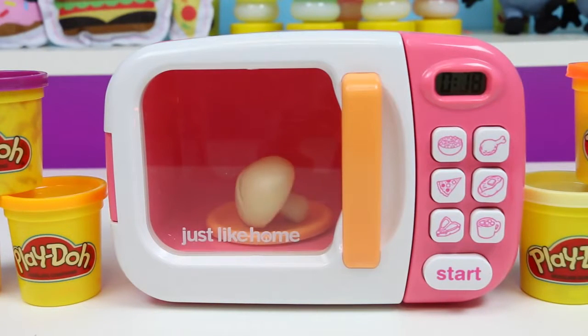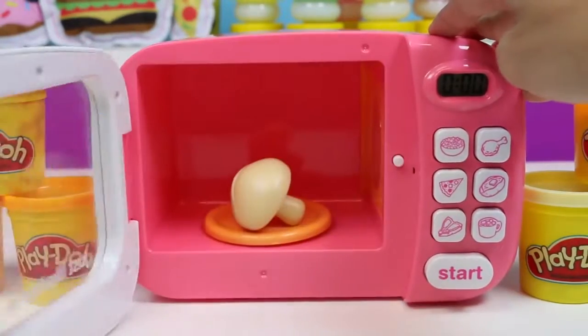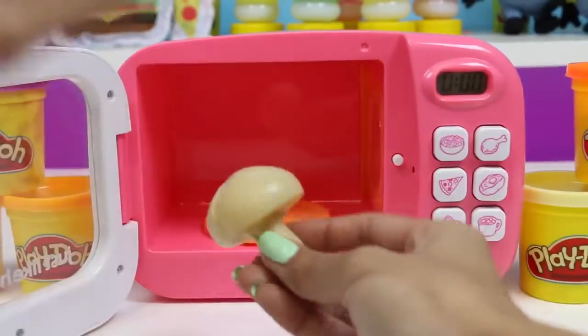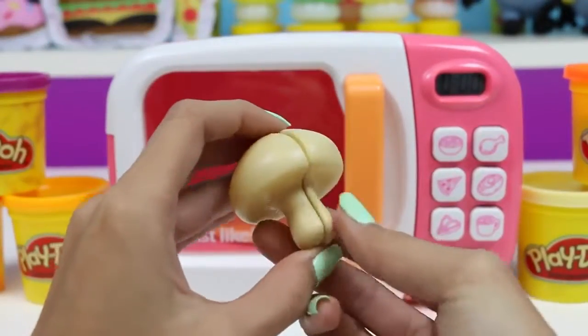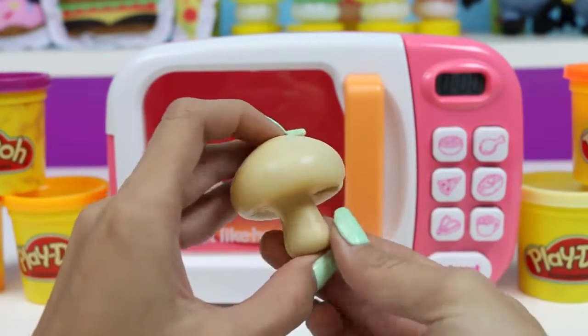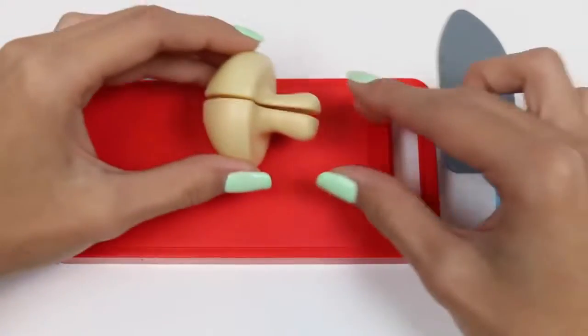It turned into a mushroom! Mushrooms are a fungus and, unlike regular plants, mushrooms don't require sunlight to make energy for themselves. They are so independent!